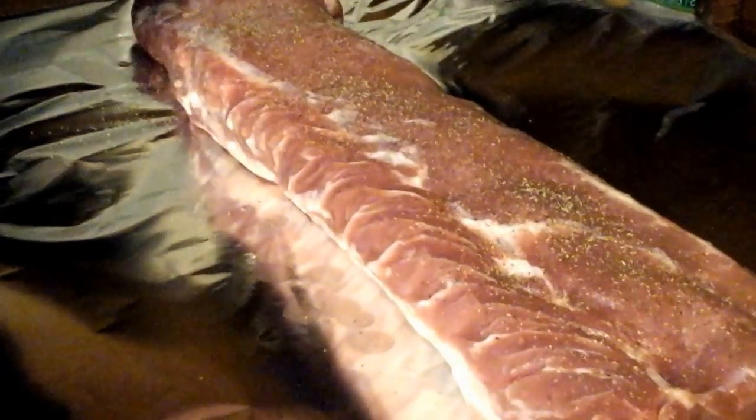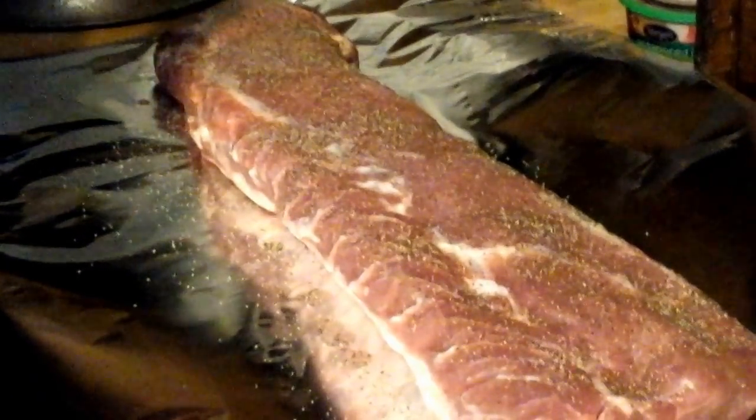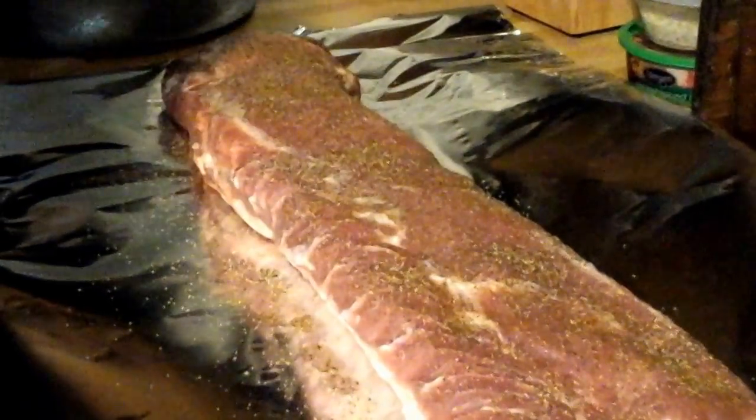Alright folks, we got the green beans and taters going. This is an 8-pound pork loin. Putting some black pepper on it. This is going to have to cook a minimum of 2 hours according to the cooking directions. Something me and mama always have issues with is trying to pick out our seasonings — we don't know our seasonings that well, so it's always a debate.